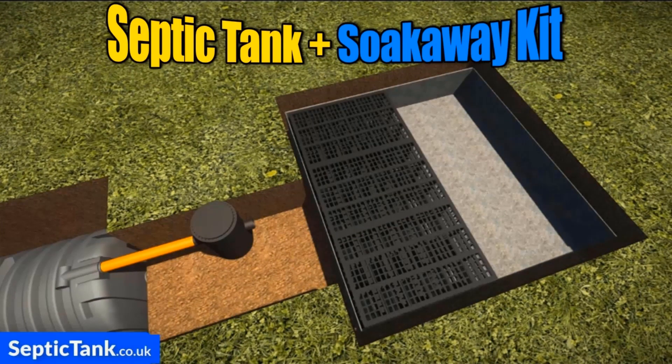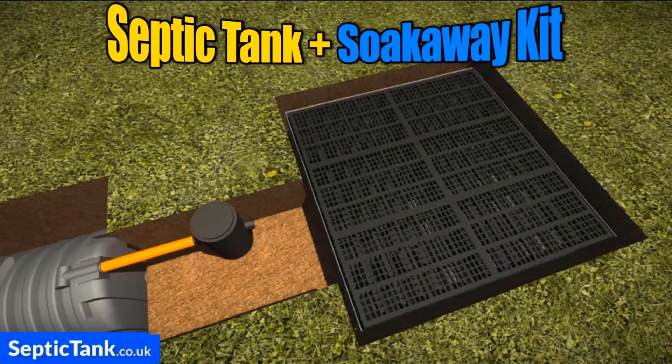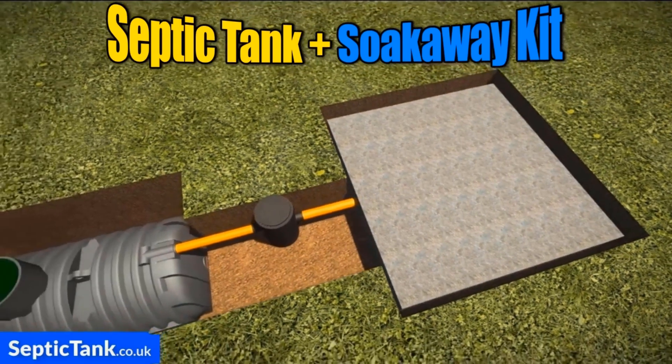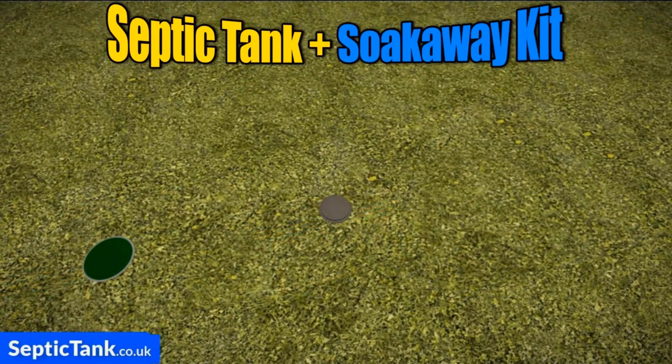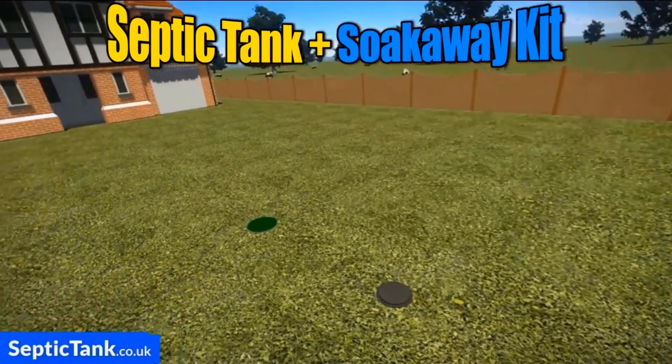Then all you need to do is put the crates on top of the membrane — it takes just a few minutes, they simply clip together. Then connect the pipe from the inspection chamber into the crates and cover over with membrane. Job done, it really is as easy as that. Then just cover everything over with soil and you can seed it or turf it.